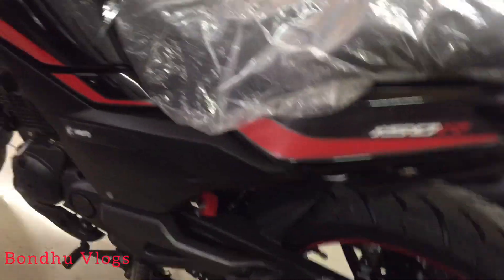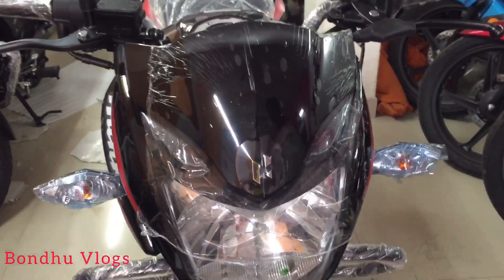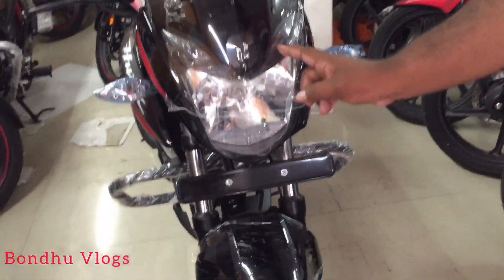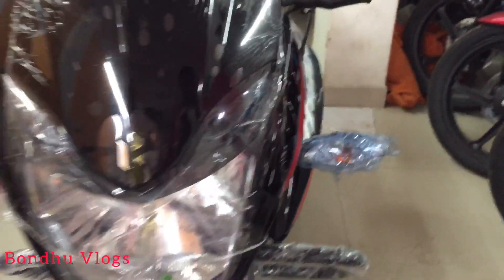I've already given the video description box for this bike if you want more information. If you don't have a phone call, you'll find a phone call for the people. Now in red light, you can see the indicator is already in the LED. Do you have to check out the price? We have to check out the gas payment and down payment.